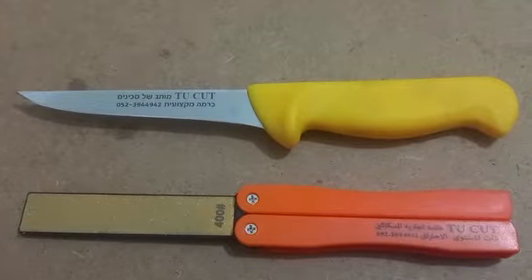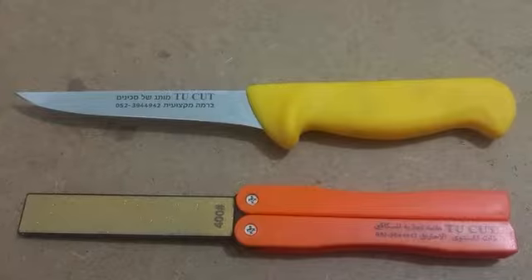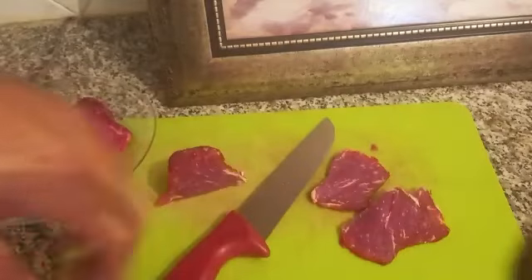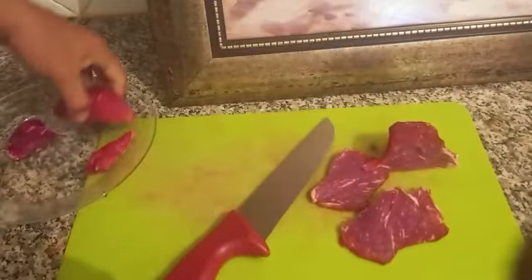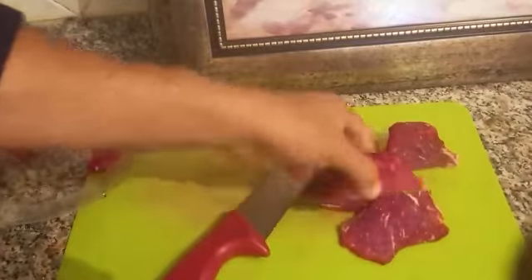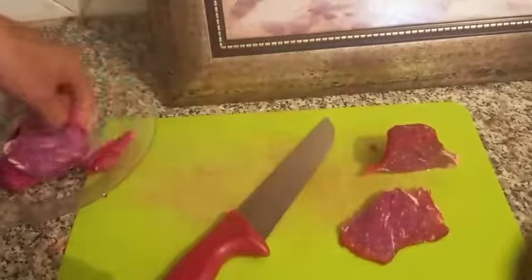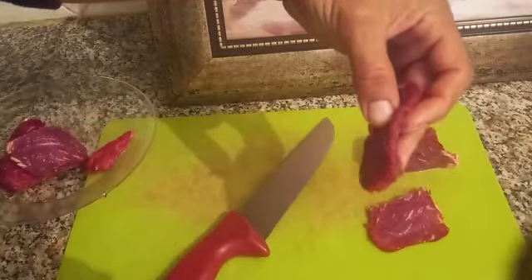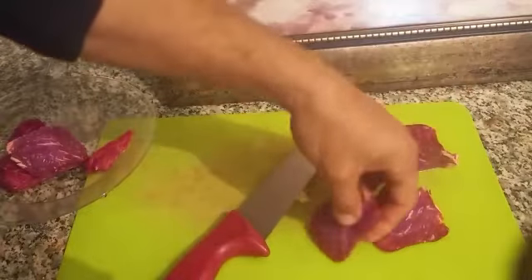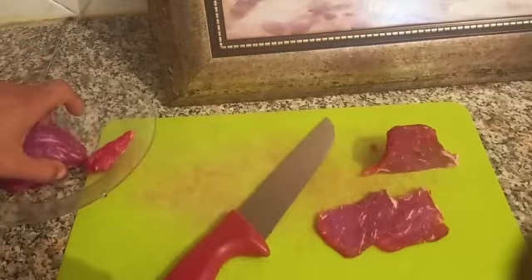The purpose of this video is to cut butcher knives from Israel. This is the remains of my steak — it was in the fridge, it was old before. I bought it from the butcher. I cut thicker slices because I am making a fast cook.